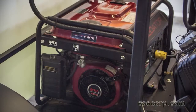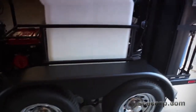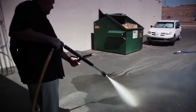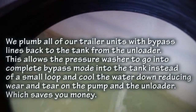It's got a 4000 watt generator on it right here, a 230 gallon tank, chrome wheels, drop axles, 100 feet of hose, 100 feet of water hose. They put a bypass loop on it — saves the wear and tear on the pump seals, and cools the water down as well.